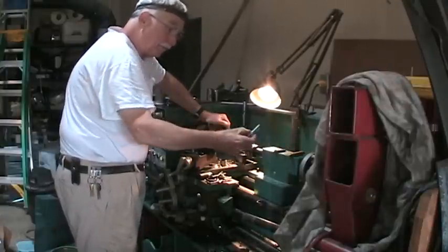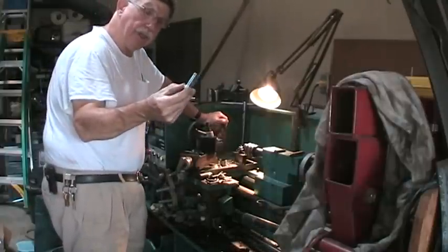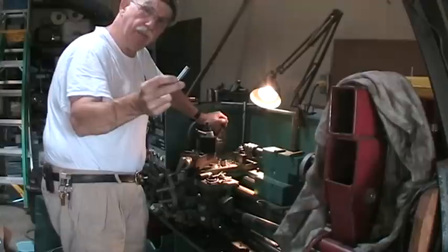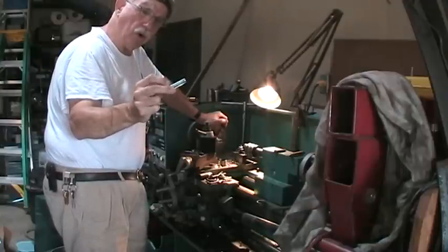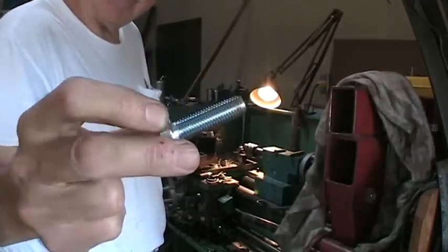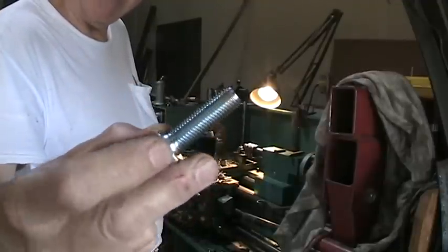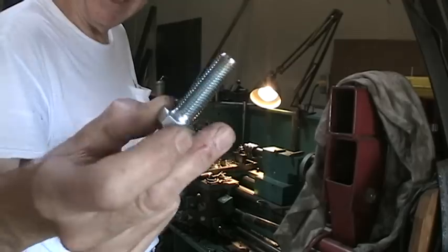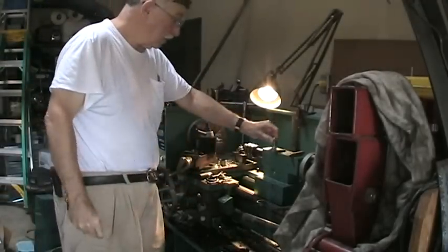I bought these commercial 12 millimeter by 1 millimeter pitch — that's fine thread series — bolts at a local hardware store. Just a regular old commercial bolt. Cost me about two bucks. Got two of them. This one is not drilled out yet. Let me show you what I'm doing.